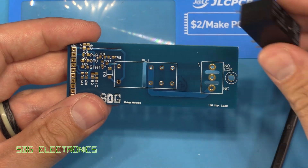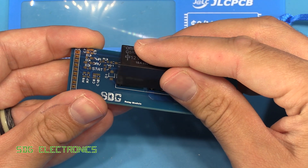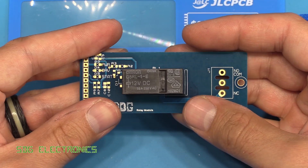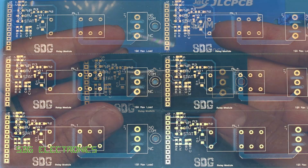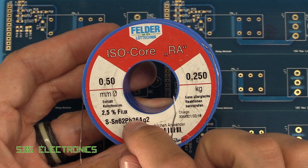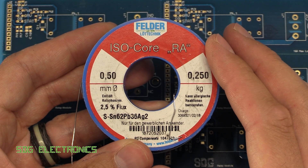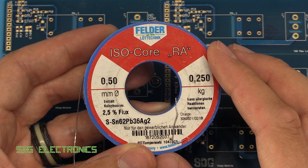Let's just check to see if the relay fits — that's the only part I didn't check properly — but yeah, it looks like it fits nicely into the PCB. So I'm going to start assembling this up now. Today we're going to use the Felder Isocore rosin-activated solder, the alloy with a bit of silver in it. In the soldering test this was a very nice solder to use, so I thought I'd use this one on these boards today.